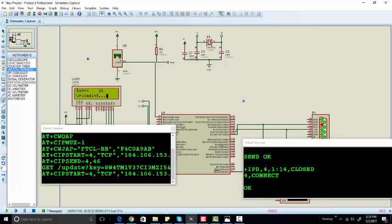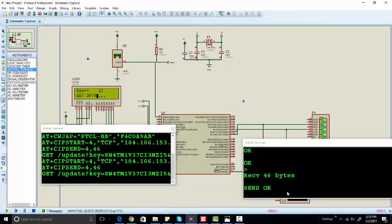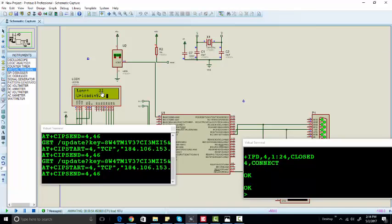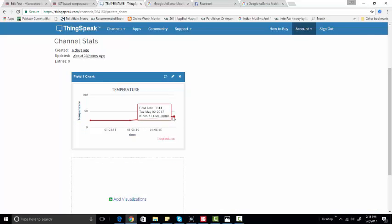We haven't received temperature 21 yet; let's change the temperature to a higher value. Now temperature is 33, and it will update the value after every 5 seconds. So it will send 33 after 5 seconds because we are sending the value to the server every 5 seconds. As you can see, we got 21 twice, and now 33 has been sent — you can see the value has updated to 33.